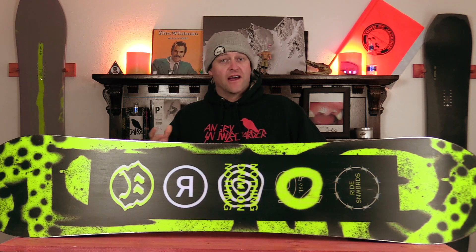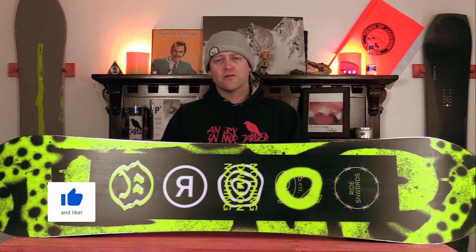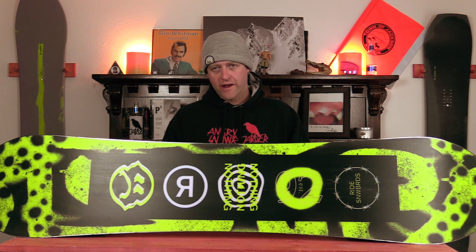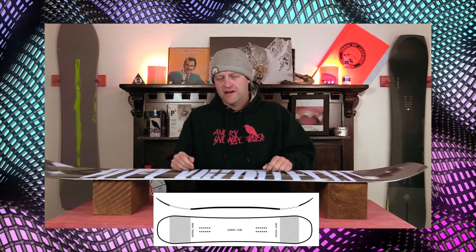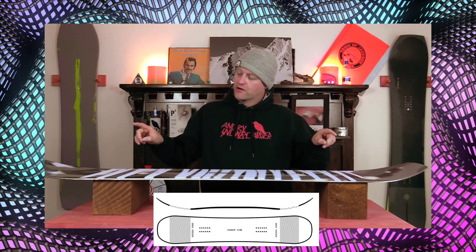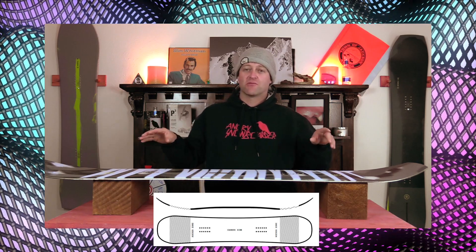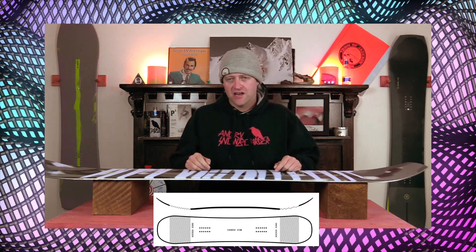Hello snowboarders of the internet. I'm your host Averin Lefebvre and in this video we're going to be reviewing the Ride Twin Pig, their volume shifted twin. This board features Ride's twin hybrid rocker — camber with more rocker in the tip and tail — giving you load and pop from the camber underfoot, a buttery area in the tip and tail, better powder float, and ease of entry in and out of turns.